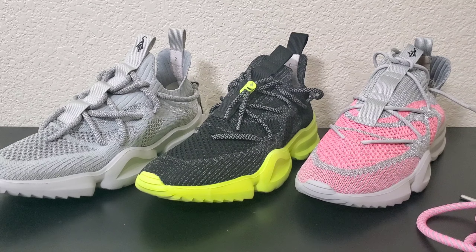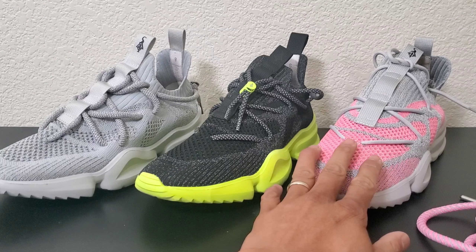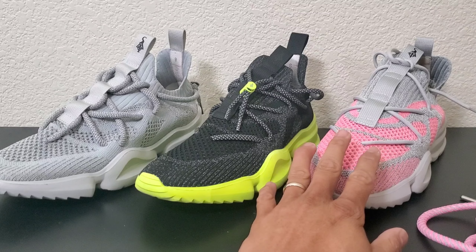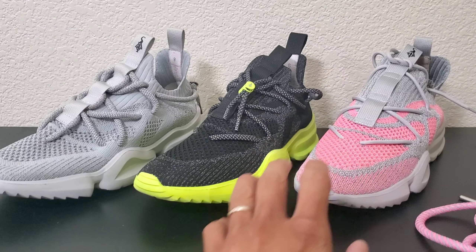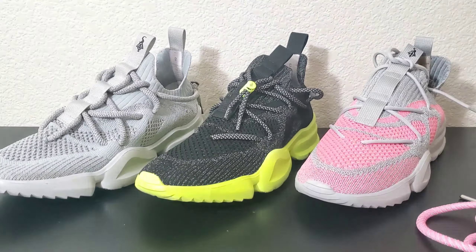I already got two reflectives, three including this one that changes color under the sun. I don't have any of his glow-in-the-dark stuff, where you bring the shoe outside, the upper charges up, and then when you bring it into a dark room it glows a different color. Yeah, his products are really cool, but I'll let you deal with him if you can deal with him.